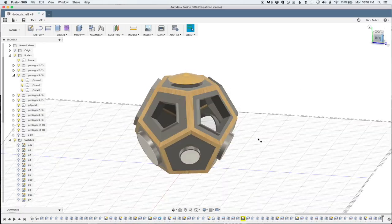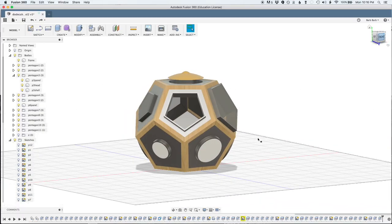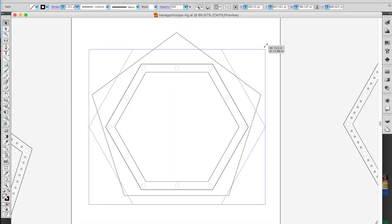But Barb, the sides of the dodecahedron are pentagons. Are you starting another instrument? Nope. Gonna make it fit inside one of those pentagon sides. Having models and vector files of all my drum pieces means I can calculate exactly the size I need it to be.